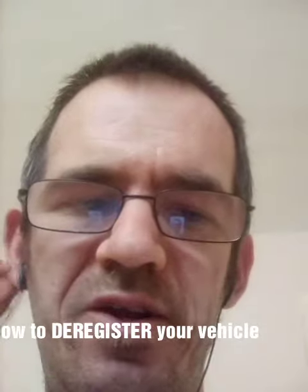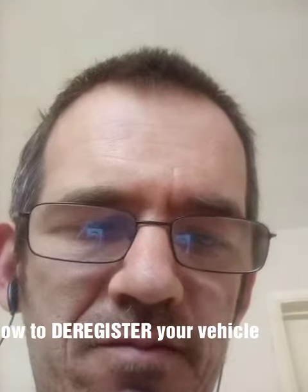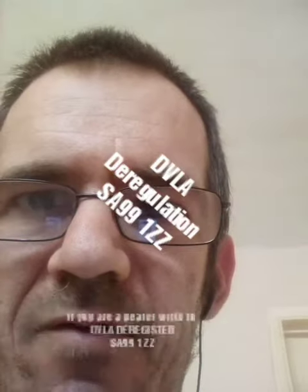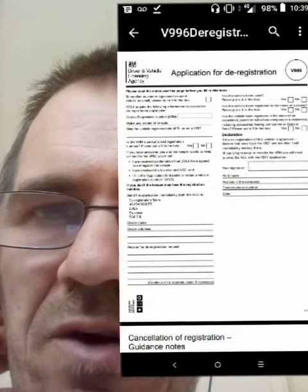In today's video I'm going to explain in five easy steps how to deregister your motor vehicle. If you are a dealer, you need to write to DVLA with a deregistration form. You need to fill in a V996 with the details of the vehicle. The address to send your V996 to is Deregistration, Swansea, SA99 1ZZ.